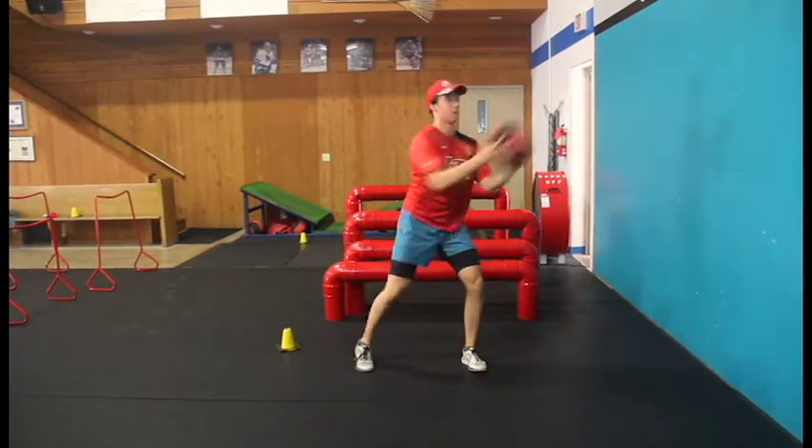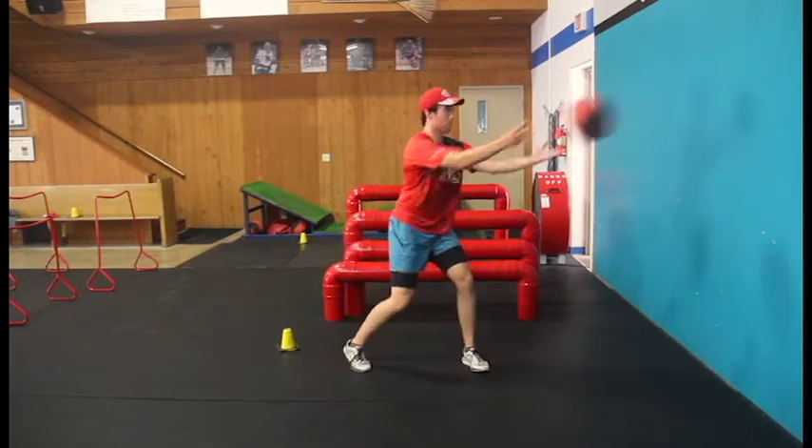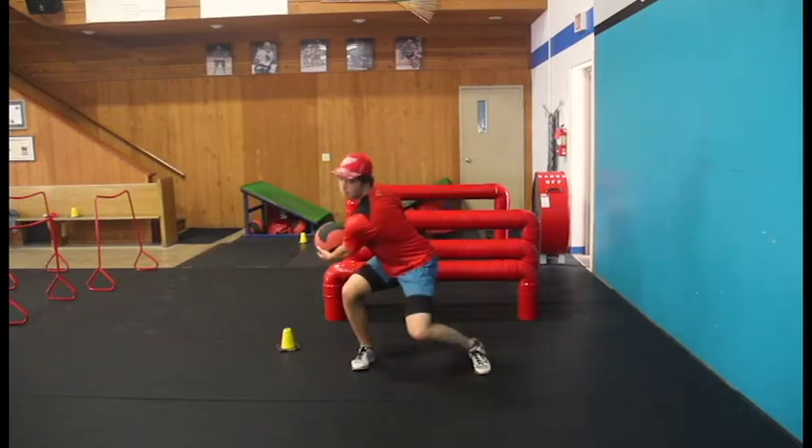All right. Notice how that knee bends as he turns his shoulders. Ideally you can get those hips turned a little bit more. It's looking pretty good. There you go. There's a good rep right there.